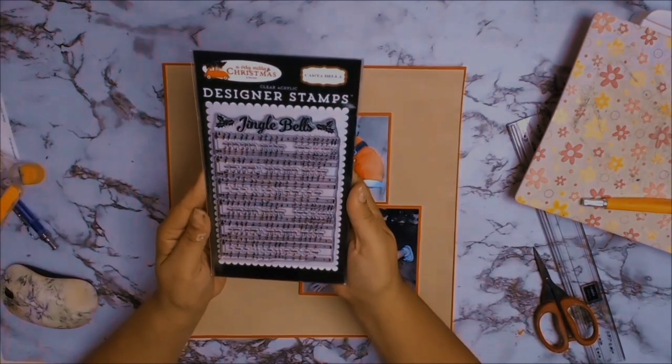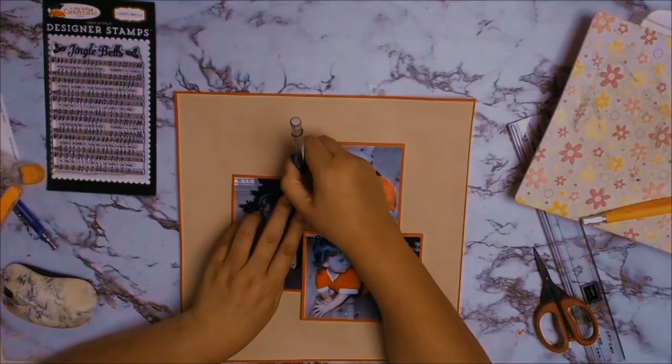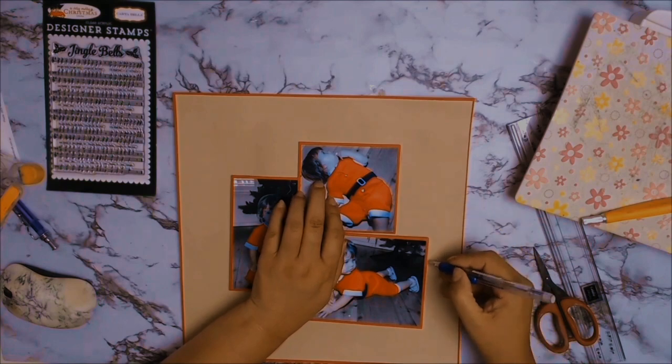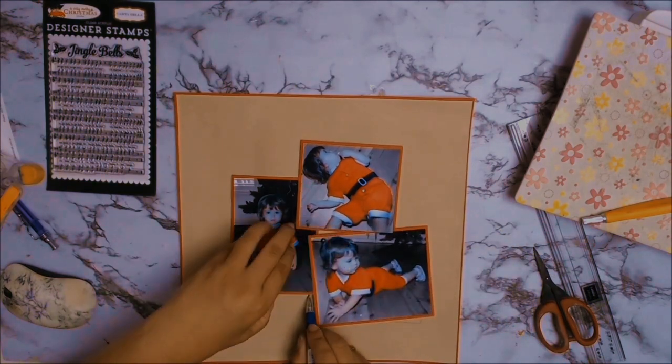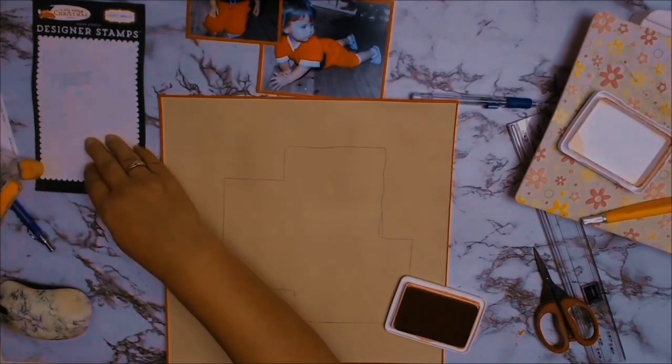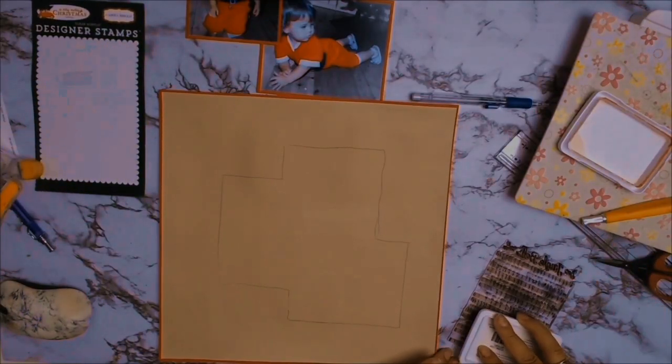I really wanted to use these photos of my daughter because they're the only ones I have of her wearing this gorgeous little Santa outfit, but the photos were pretty bad quality. So what I did was in Photoshop I converted the background to black and white, which left just my daughter in colour, and it just really improved the look of the photos.